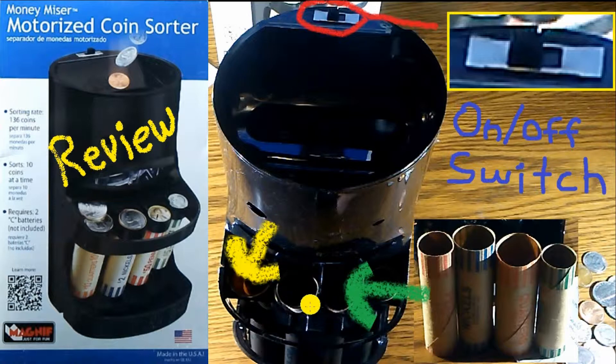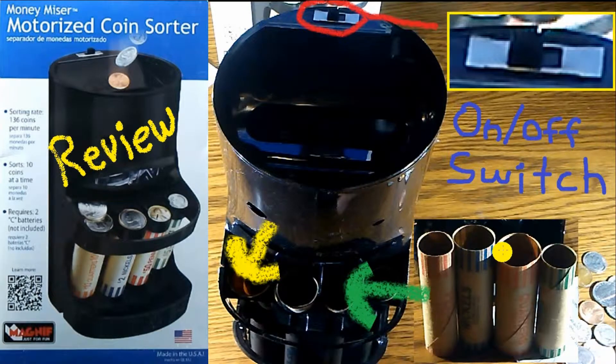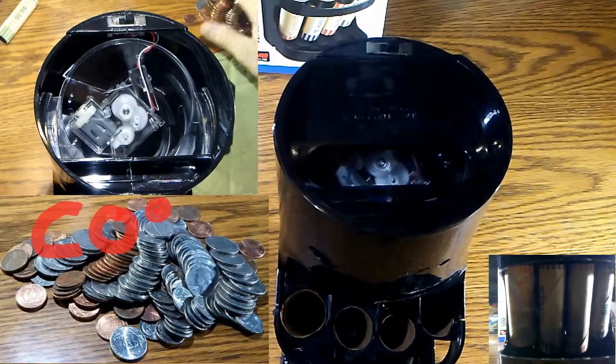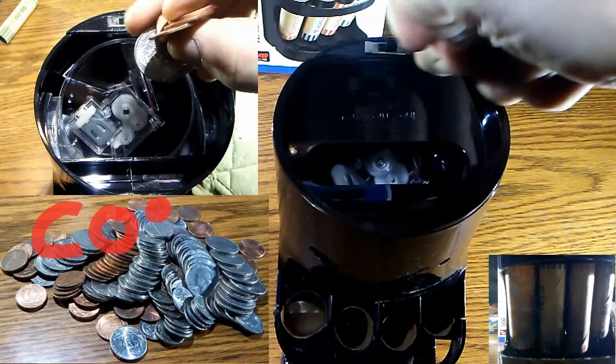The coins will keep going down until they're full. At that point, I would highly recommend double counting just to make sure the amount you have in there is correct. As long as the rolls are good, as you'll see in the demonstration, it should catch the coins. If it does miss, the coin goes to the bottom and you can put it back in the top. That should cover the main features — let's go ahead and test it out.